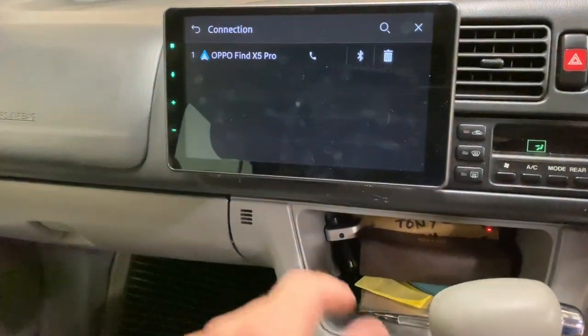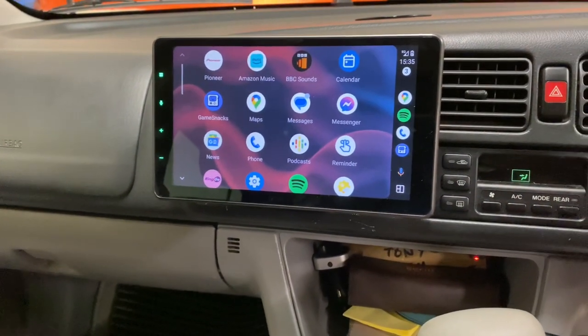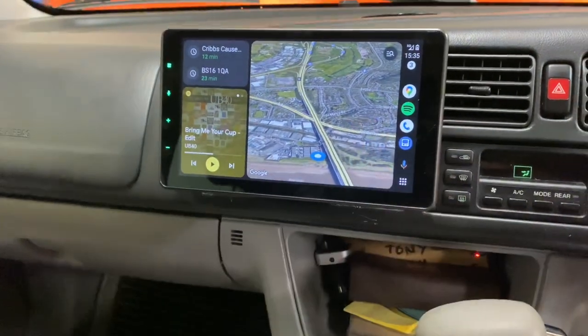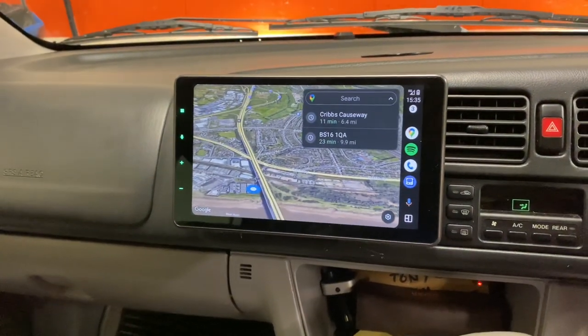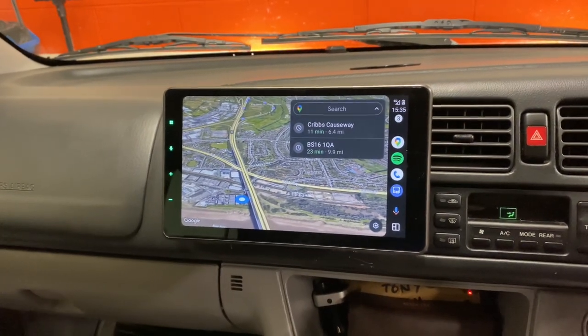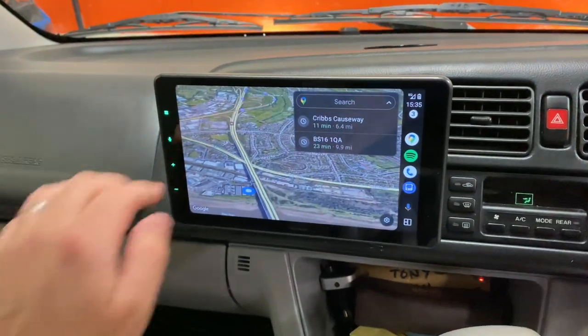We've got wireless Apple CarPlay, wireless Android Auto, and standard DAB radio. Android Auto and CarPlay have split screen, so there are quite a few options. The Pioneer can be adjusted height-wise — this is in the top setting — and you can also adjust the angle to suit the vehicle.